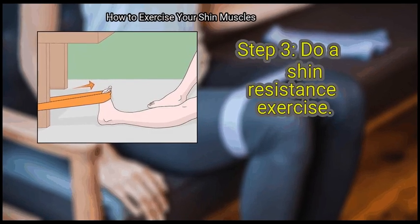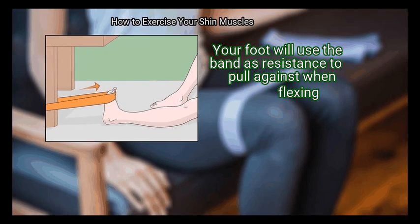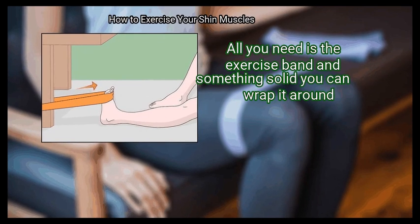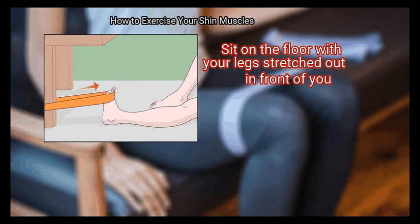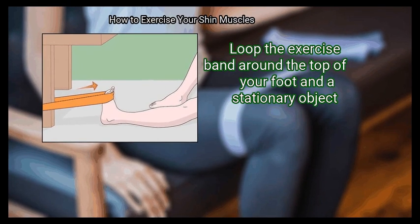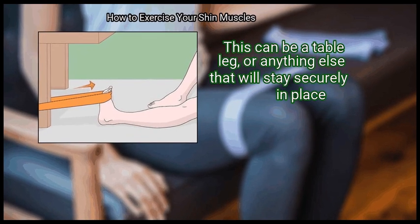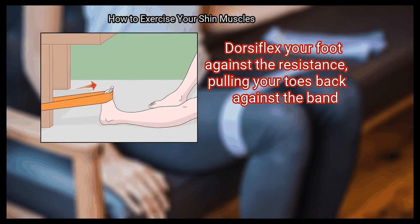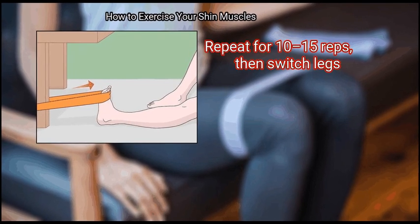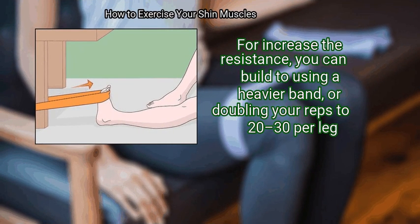Step 3: do a shin resistance exercise. This exercise uses the band and a fixed object to help extend your lower leg; your foot will use the band as resistance to pull against when flexing. Sit on the floor with your legs stretched out in front of you, making sure your toes are pointed up toward the ceiling. Loop the exercise band around the top of your foot and a stationary object, such as a table leg or anything else that will stay securely in place. Dorsiflex your foot against the resistance, pulling your toes back against the band. Repeat for 10 to 15 reps, then switch legs. To increase the resistance, you can build to using a heavier band or doubling your reps to 20 to 30 per leg.